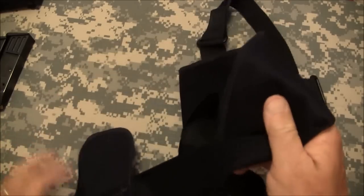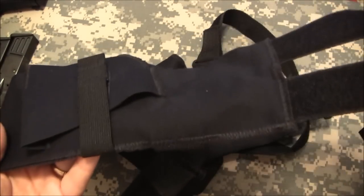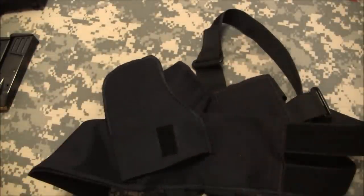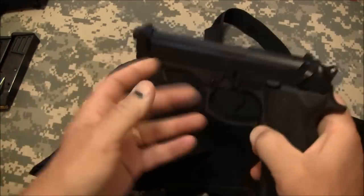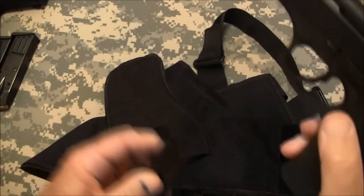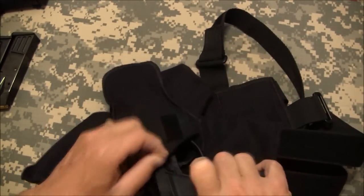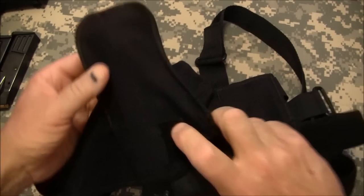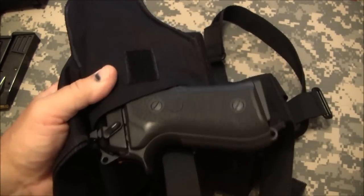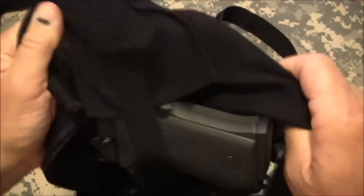Now I'm going to show you the holster section. For right-handers it's going to be on the left side of your body — this is a right-hand setup. The velcro comes off easily. The gun is unloaded — I've already cleared it, nothing in the magazine. The Beretta goes in here and fits all the way down to the grip. The velcro comes across, it's flexible, and it holds the gun really secure. I'm shaking it pretty good and it's not coming out.